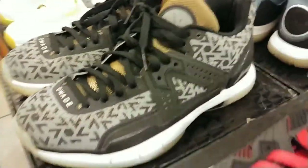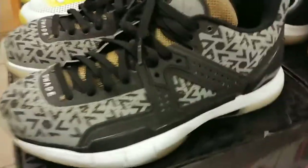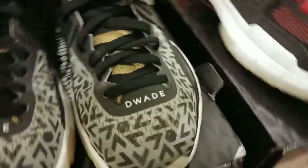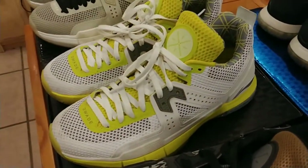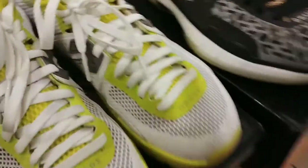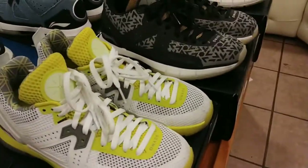Next we've got the Way of Wade Five Birthdays. These are pretty dope shoes. These are super rare actually — hard to find them now if you try to look for these shoes. Next we've got the Volts, the Way of Wade Five Volts. Kind of like a lime green, tennis ball color.